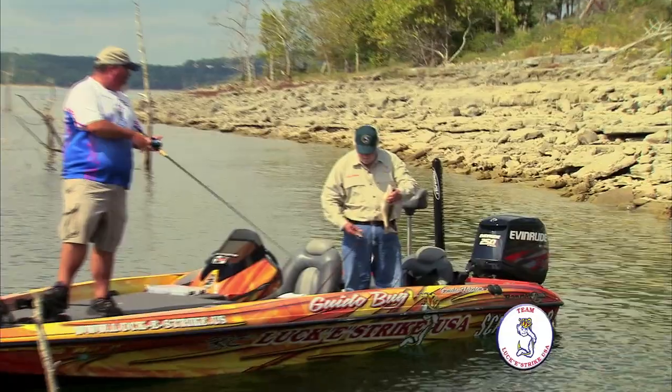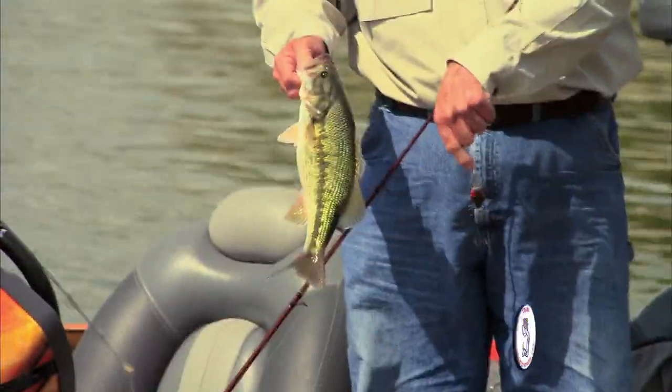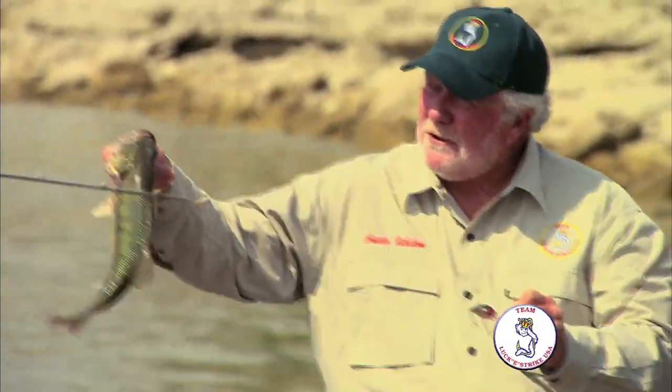That bait has always kind of been great on Table Rock, ain't it? It is a heck of a bait on Table Rock. That's a pretty little old spot, how about that? G5, four for the morning.